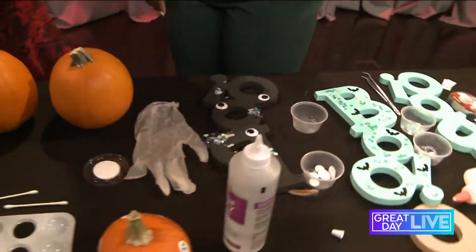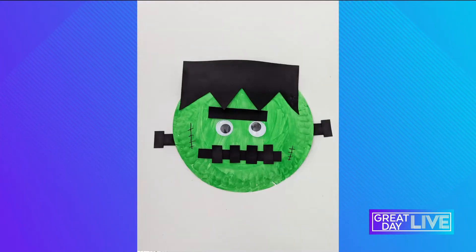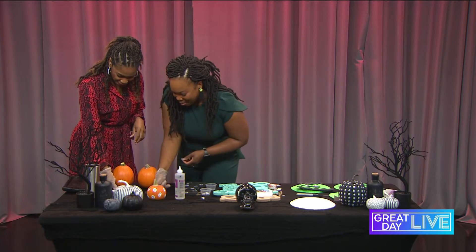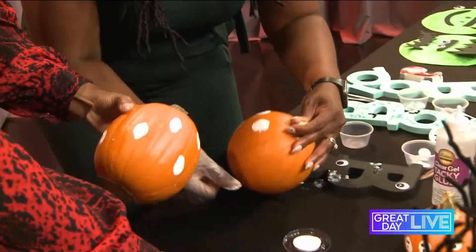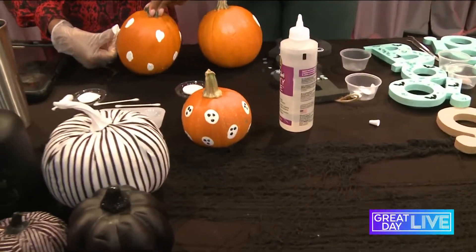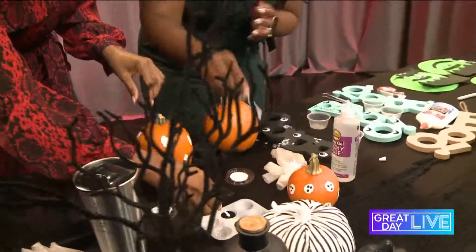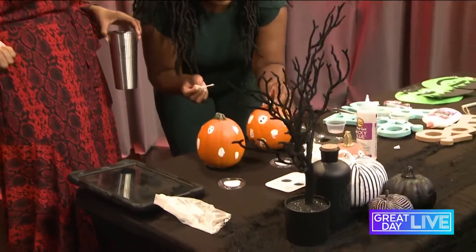Next we have our thumbprint ghost pumpkin. If you're not a fan of carving pumpkins, you can keep it simple. If you don't want to deal with paint, use a glove — like MJ! Use your thumbprint or fingerprint and just stamp around the pumpkin — it looks like a cute polka dot pumpkin! You can also do this on craft pumpkins to use year-round. Once you're finished, take the glove off and use a Q-tip or paintbrush to draw the eyes and mouth. Look how cute our little ghost turned out!